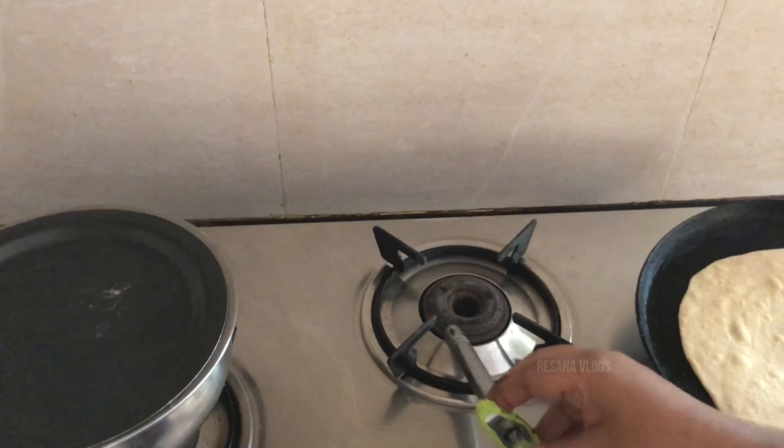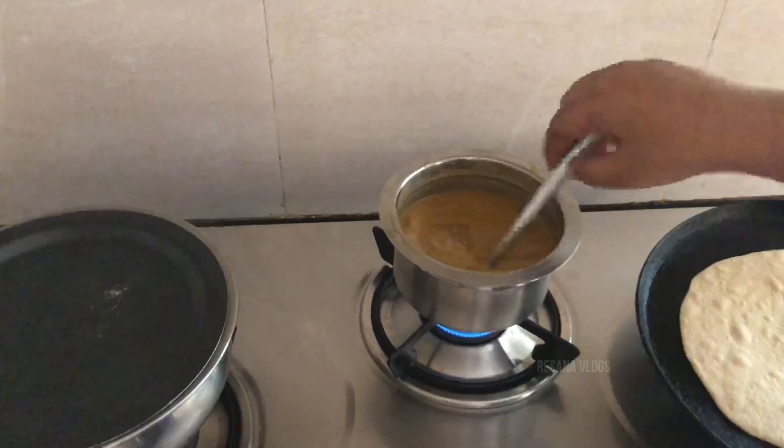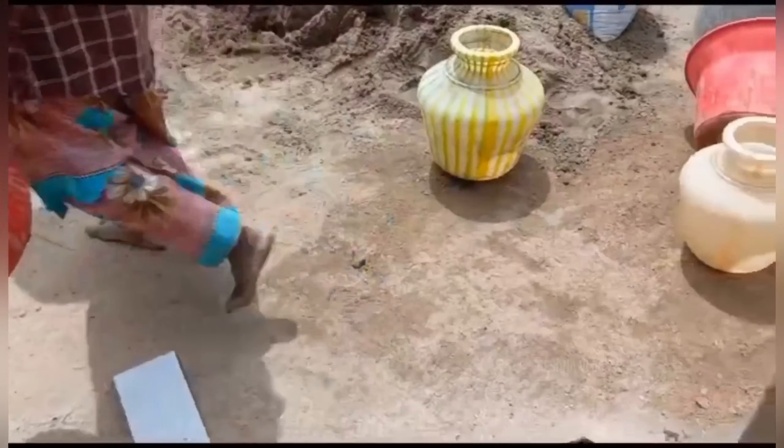I am done with the chapathi. It is already in the room. Now I am done with the cooling and the heat.